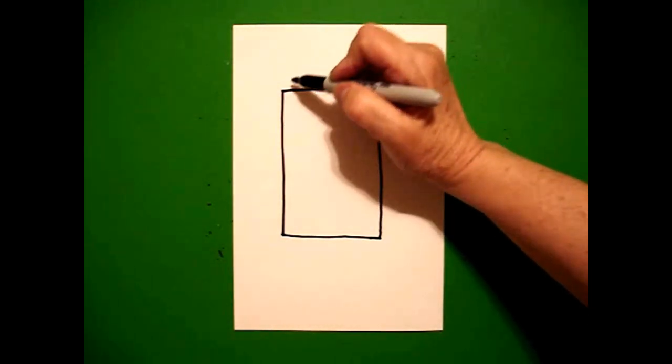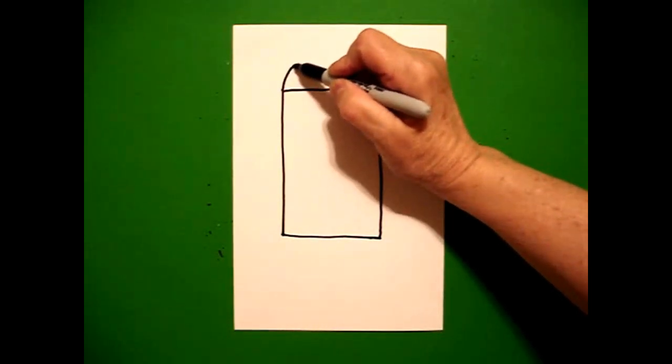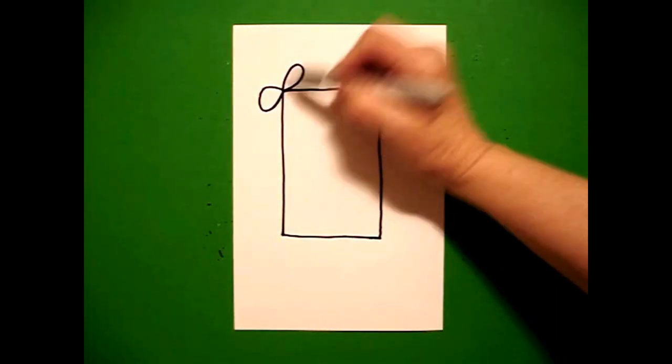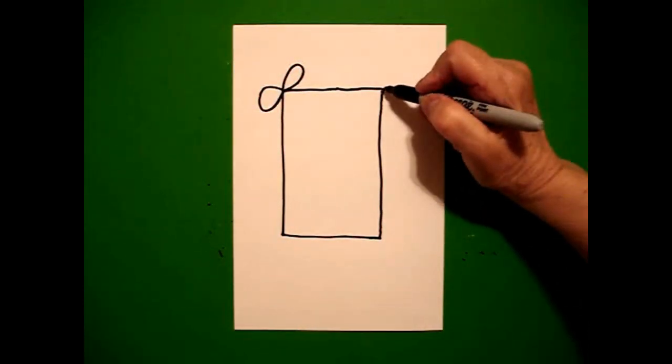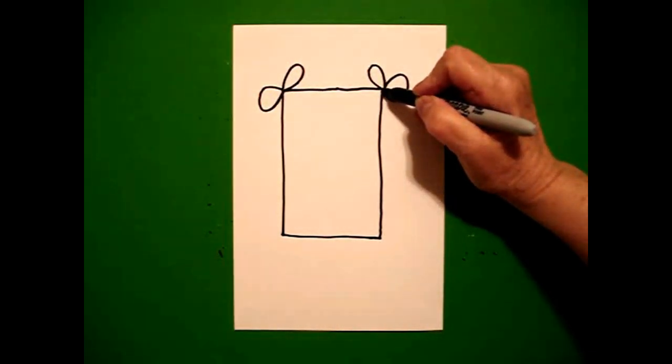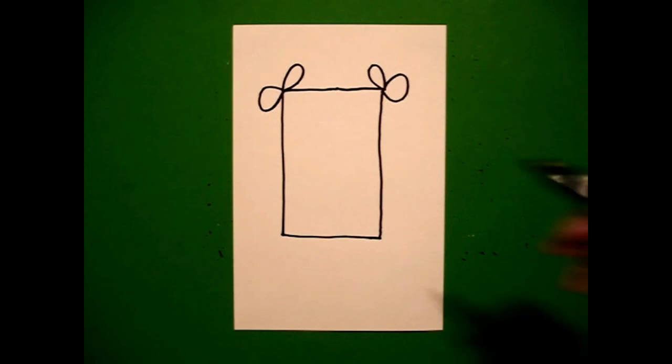I come over here on the left-hand side and I draw one loop, two loops on that point. Come over on the right-hand side, draw one loop, two loops on the right-hand side.